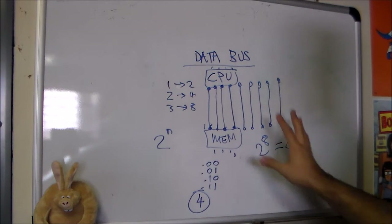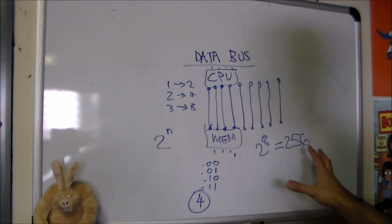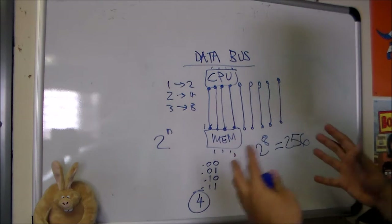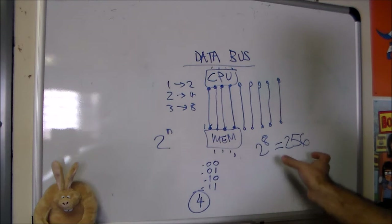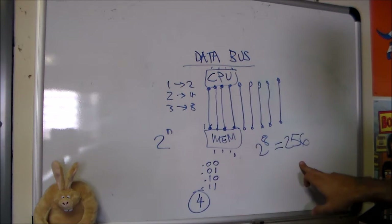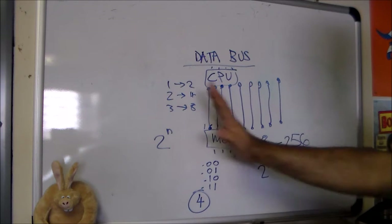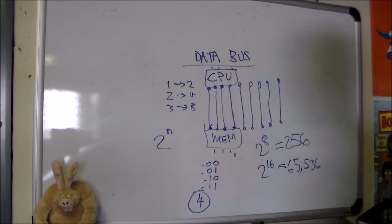So in an 8-bit data bus, you can move a number anywhere between 0 and 255. That is essentially one unit of memory, called a word — just like in spoken language, a word is the fundamental unit you communicate with. In an 8-bit computer, one word can be any of 256 values. In a 16-bit computer, you'd have 16 cables across the data bus and could move one of 65,536 possible values between the CPU and memory.